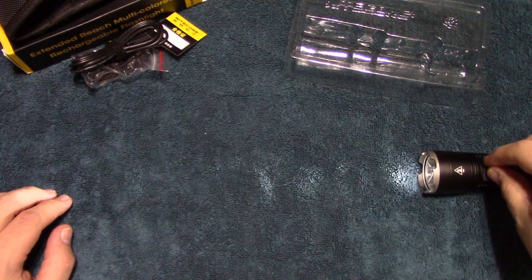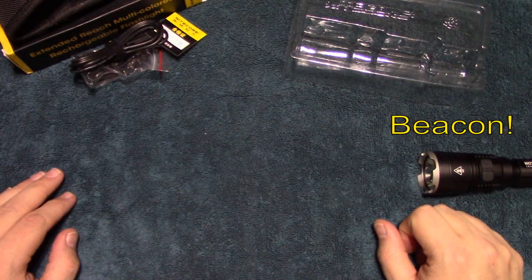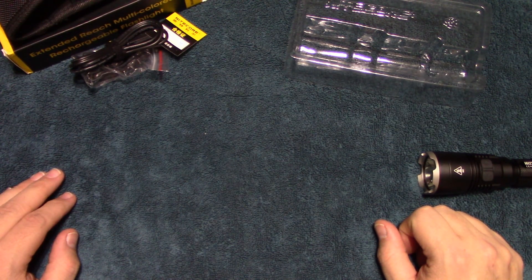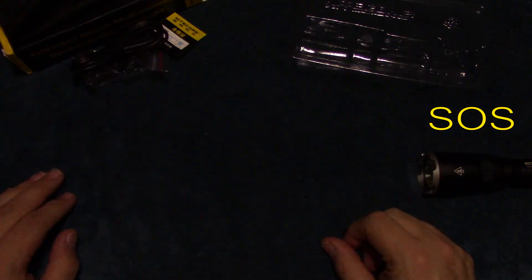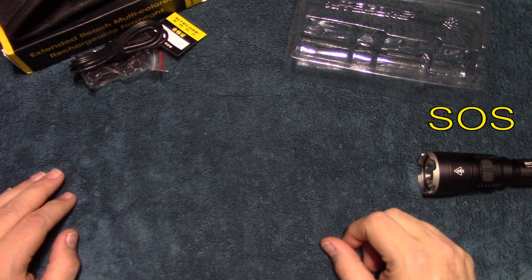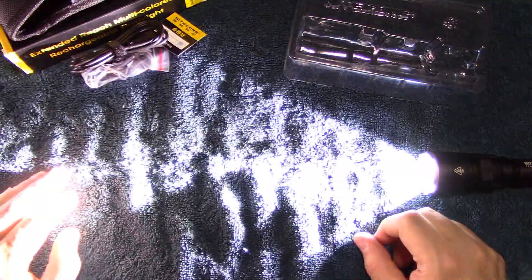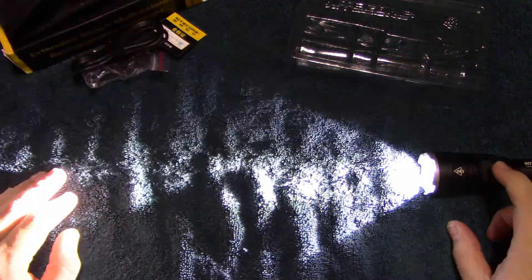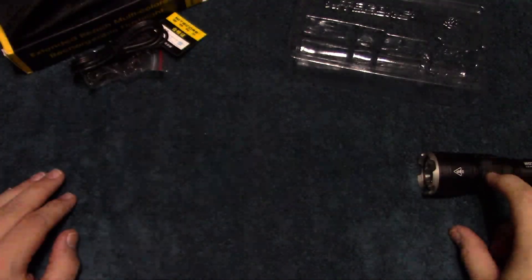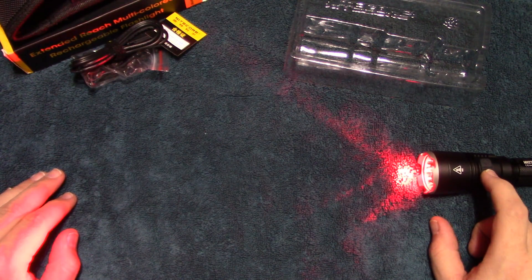In order to get strobe, press and hold both buttons down at the same time to get your strobe. Then you have beacon. Then SOS. You can cycle back through those left or right with the plus and minus button, which is really interesting.